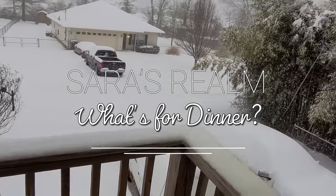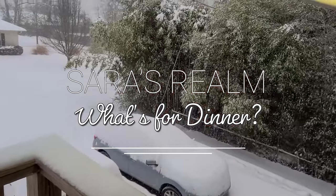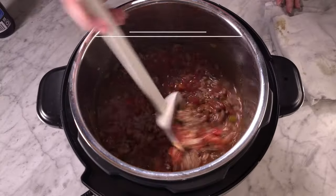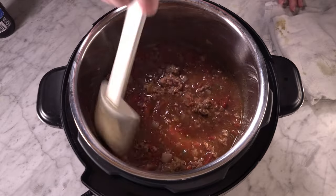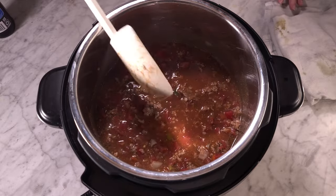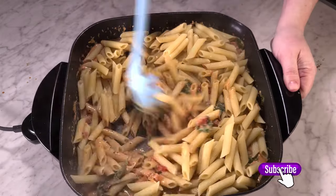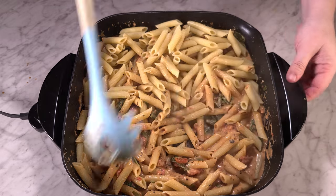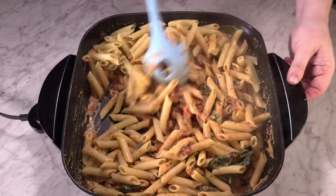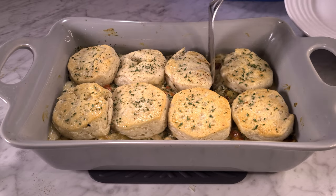Hey guys, welcome or welcome back to my channel. If you are new here, my name is Sarah and I post weekly what's for dinner videos and random recipes in between. If you are into that sort of thing, be sure to hit that like button and subscribe to my channel — it really helps and I would love to have you as part of my YouTube family.